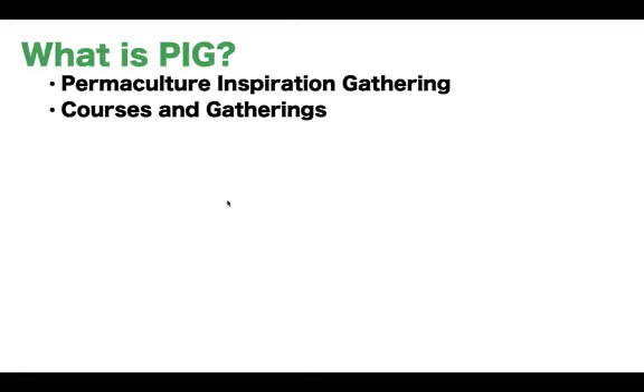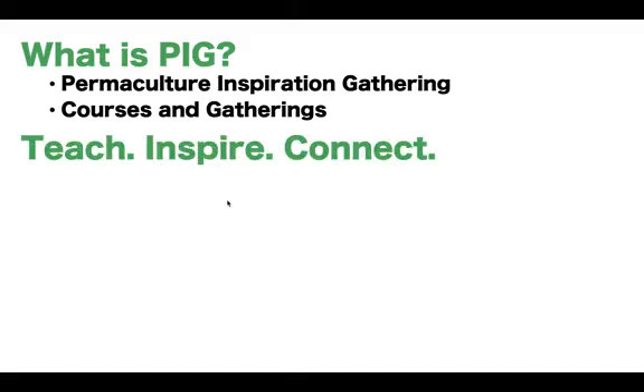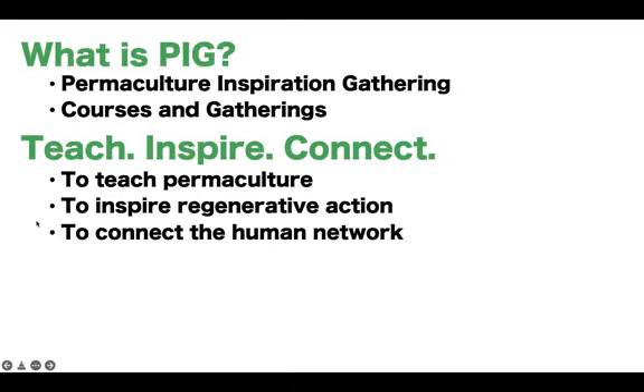So what is PIG? PIG stands for Permaculture Inspiration Gathering. We host courses and gatherings and are starting to host workshops. We're trying to do as much free stuff as we can. Permaculture Inspiration Gathering started with monthly gatherings where we talk about permaculture, teach it, inspire and connect. These are the core values of PIG: to teach permaculture, to inspire regenerative action, and to connect the human network.